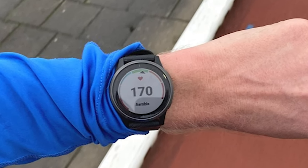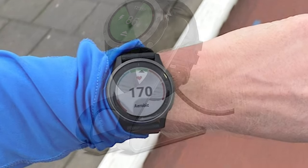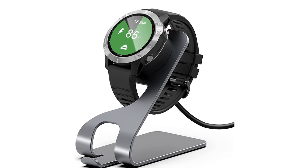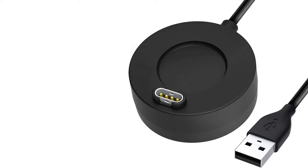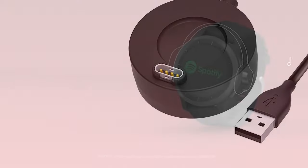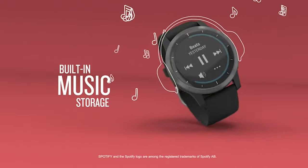The first set of features it has is fitness, health, and sleep tracking. It'll track steps, calories burned, hydration levels, how well you slept, and it'll even show you on-screen workouts. You can also play music directly from the watch, which is pretty cool. With a lot of other watches, you could only control the music on your phone with the standard version, but with the 4 you can play music through Spotify or Amazon Music.